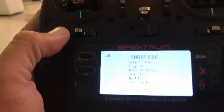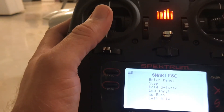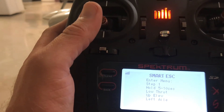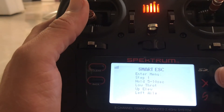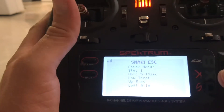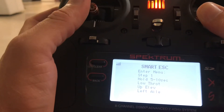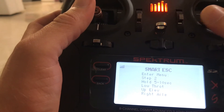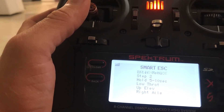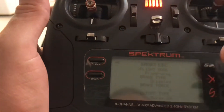I figured out why I wasn't getting reverse. I got into the Avian program menu — you have to make sure you're on high rates. The reason I wasn't getting into the Avian program menu or getting any telemetry is because I was running separate receiver batteries, and those weren't sending the telemetry. Now I'm using the BEC out of the ESC and I was able to get into it. You go left aileron, up elevator — follow the directions — up elevator, right aileron. Now I'm in the flight mode. You have to have 100% dual rates; I had dialed mine down and it wasn't working. Once I put it back to 100% dual rates, it works.